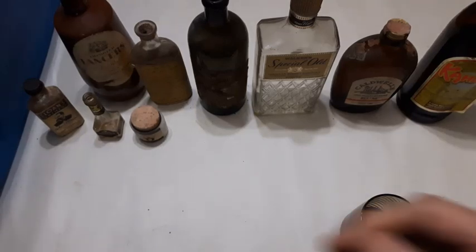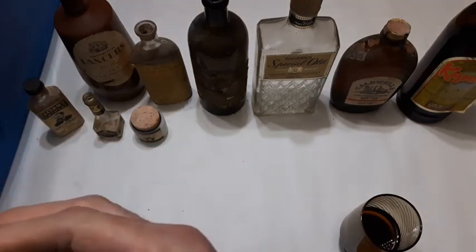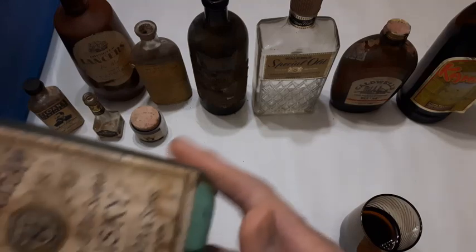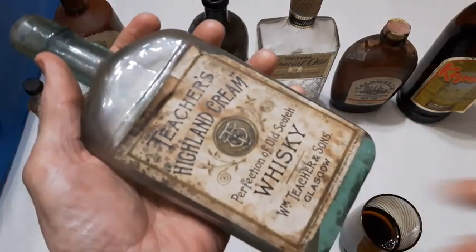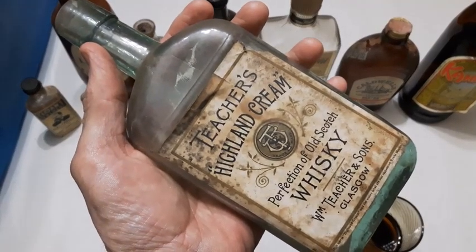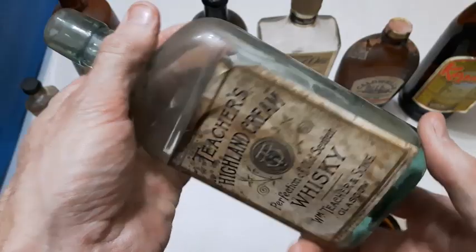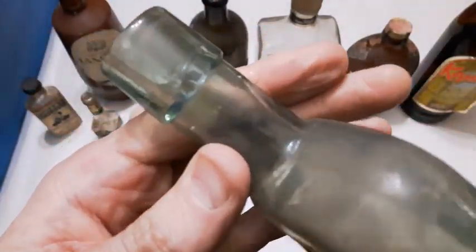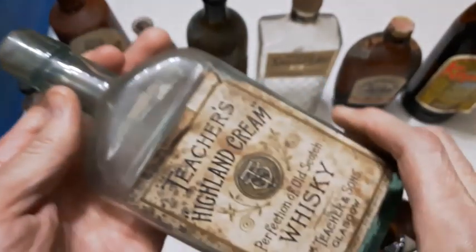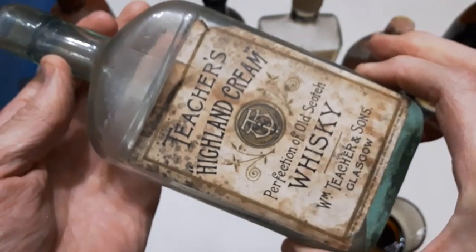Now here's an oldie, folks. This one is blown in a mold with another applied lip. Teacher's Highland Cream Whiskey — that's a nice old bottle and that label's in pretty good condition given the age. That's something to be admired. Wow, it's a nice bottle — real oldie. That's got to be 1890s.